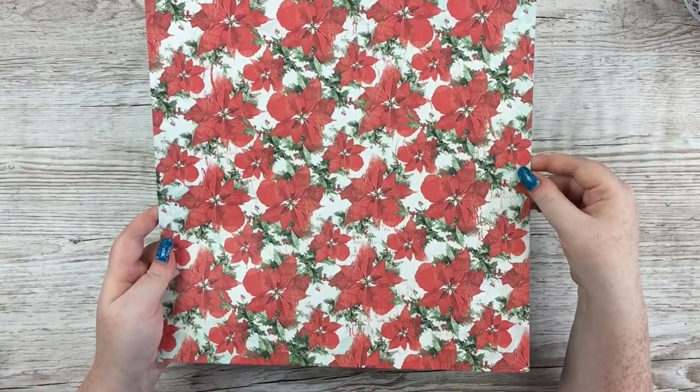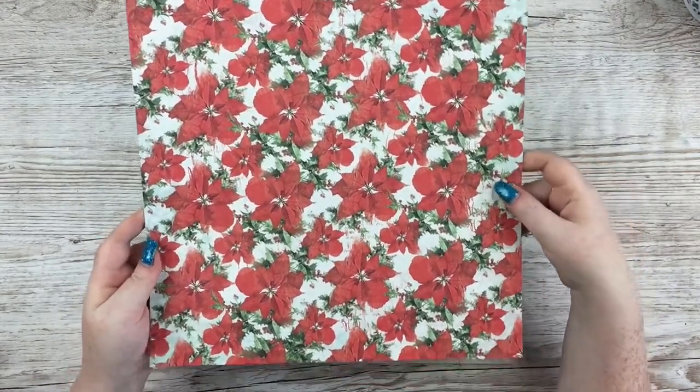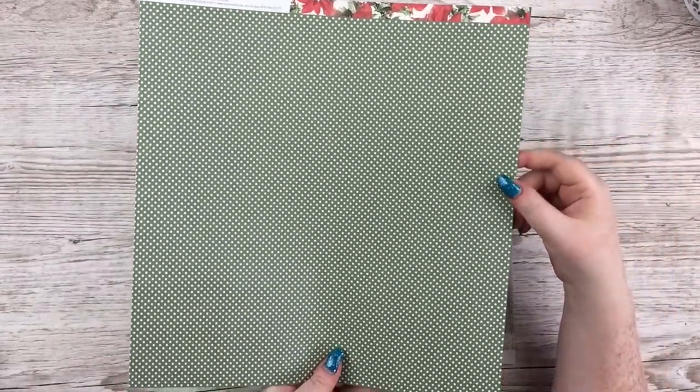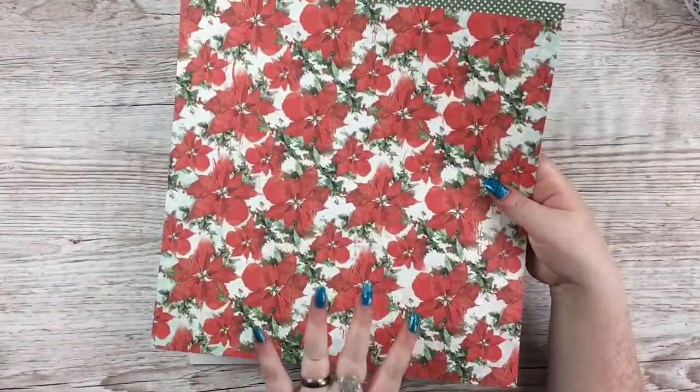This one is Holiday Greetings. You've got a beautiful poinsettia on one side that has a slight distressed effect to it, and then a green polka dot on the other side, which is fine for backing photos and stuff, but I wouldn't probably do a layout on it.